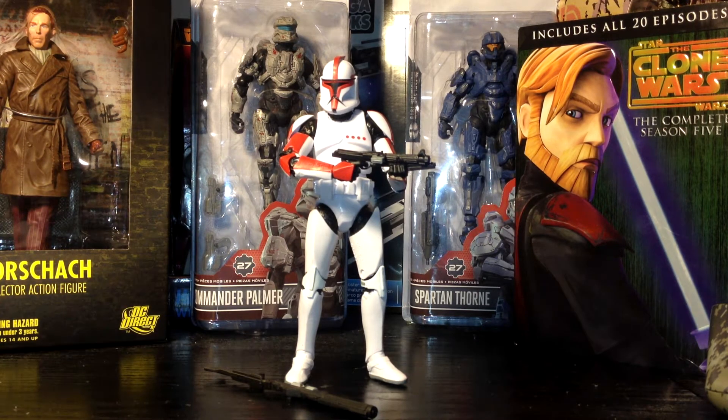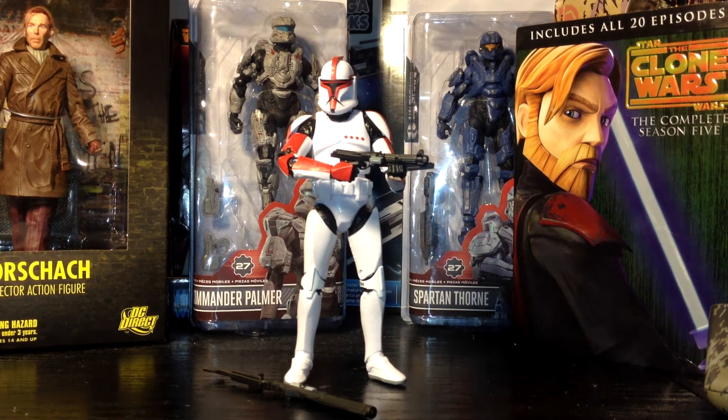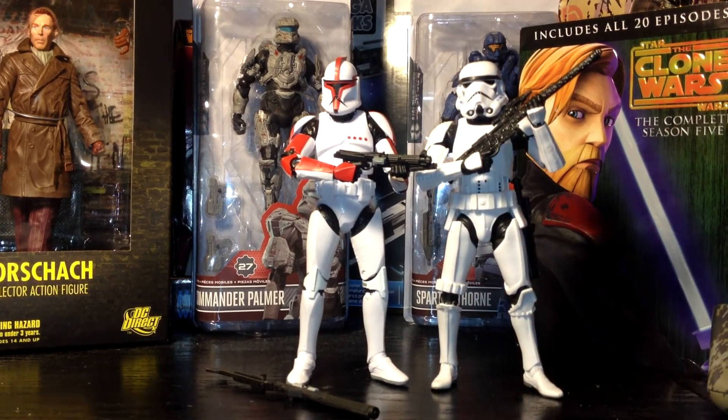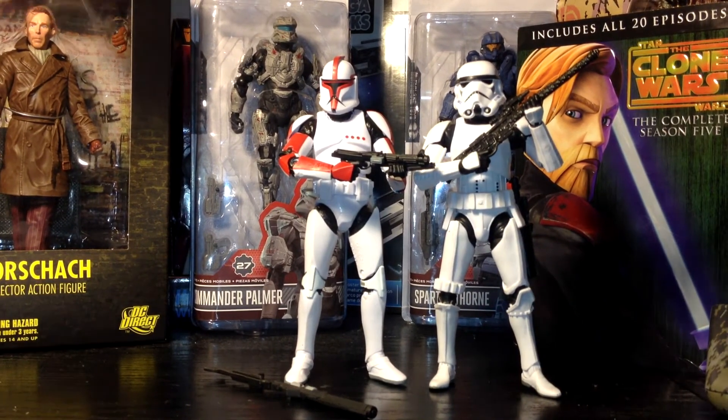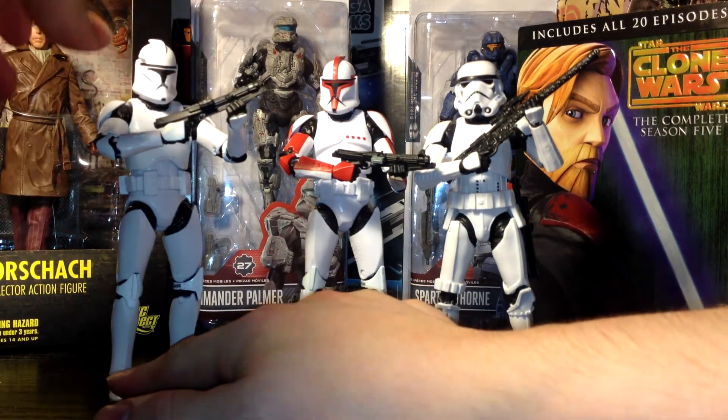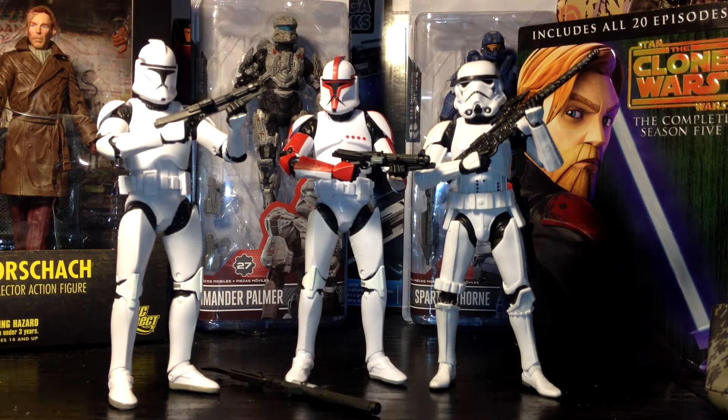I first want to start by giving a comparison with the scale of other 6-inch figures in the Black Series. First, we've got the Stormtrooper right here — he stands properly, so that's great. And we also have the other Phase 1 Clone Trooper originally released, the first Phase 1 they had.